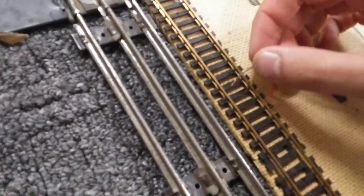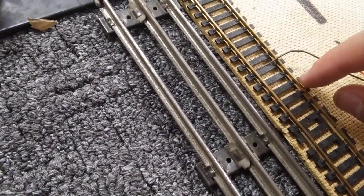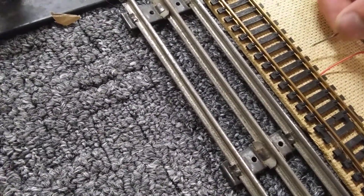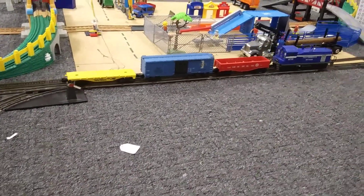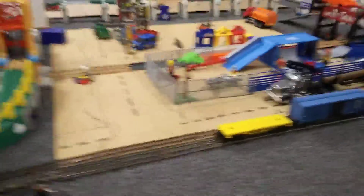I want to try something real quick — I got a couple of LEDs here. I want to see if they work when you wire them to the HO track. Wired. Alright, I think I got it — let's see if those LEDs illuminate when we turn it on. Just the train moves — are you serious? That's the kind of controller where you can go really slow and slowly increase the speed. Why didn't those LEDs work on the track? That's weird.